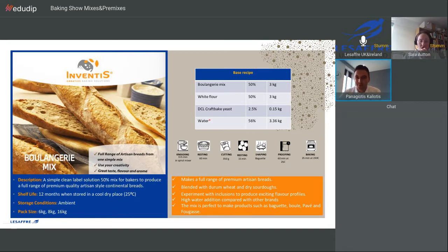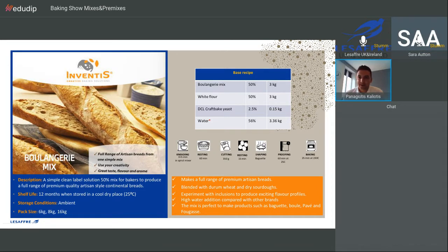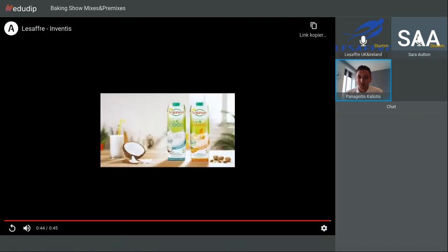Hello everybody. I'm happy to be here and I'd like to present four different videos that we prepared at the baking centre of Le Saffre International in the north of France. All of these mixes are 50% — meaning for one kilo of flour we use one kilo of mix — and then we add water and yeast. In this case we use the craft bake fresh yeast from Le Saffre. Let's start with the boulangerie mix video.